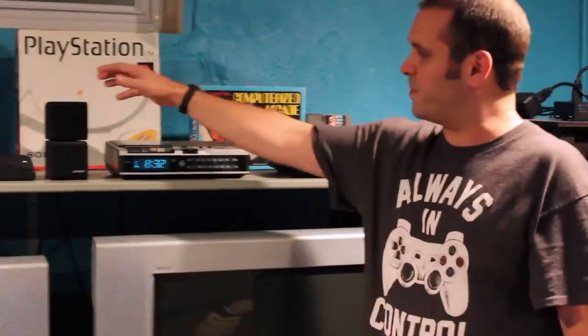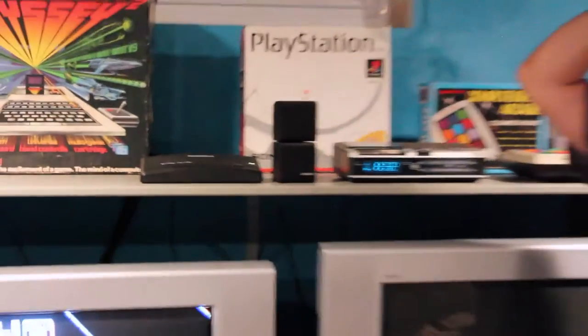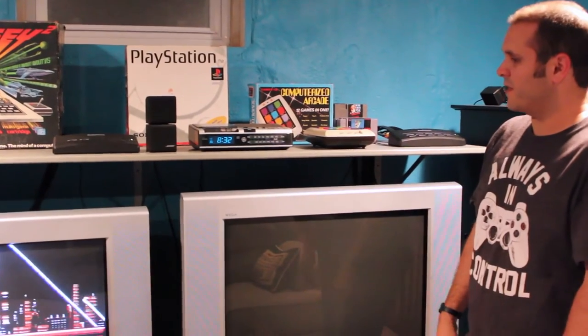I've got these Bose Acoustamass speakers, again from the early 90s — bought them when I was a teenager in the dark days, and they play just fine. All you have to do is make certain that the receiver you buy has more than just HDMI in the back. Modern receivers all pretty much have HDMI input and maybe component. So you've got to get an older one that has some of the old RCA inputs — the red, white, yellow — to be able to plug your game system in that way, because none of these old machines are compatible with HDMI.